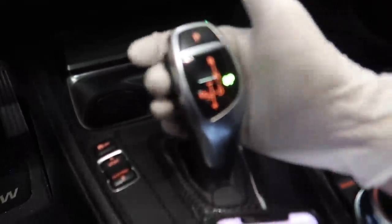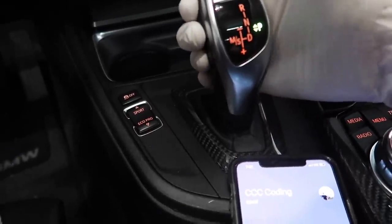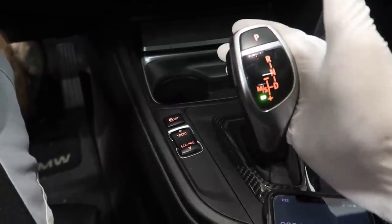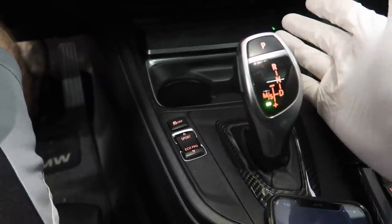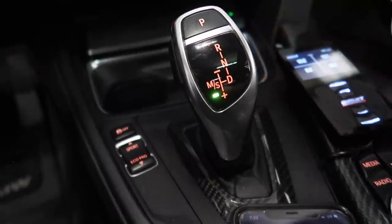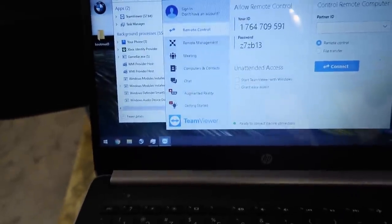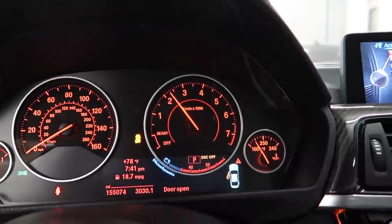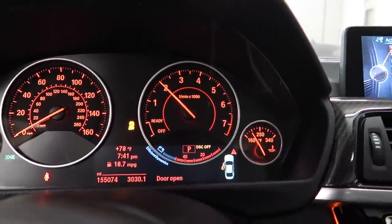It's been in park for about 10 seconds. We're going to put it in drive, leave that for about 10 seconds, then put it in reverse, and then put it in sport — leaving each for about 10 seconds. Now let's put it back to park. We're going to use ISTA to check the temperatures. To get all the fluids into the torque converter, put your foot on the gas, rev it to around 2,000 RPMs, and hold that for about 30 seconds. Once that's done, should be good to go.